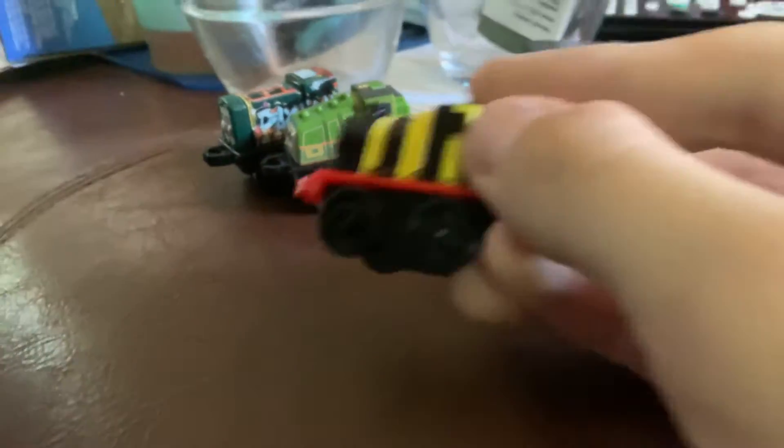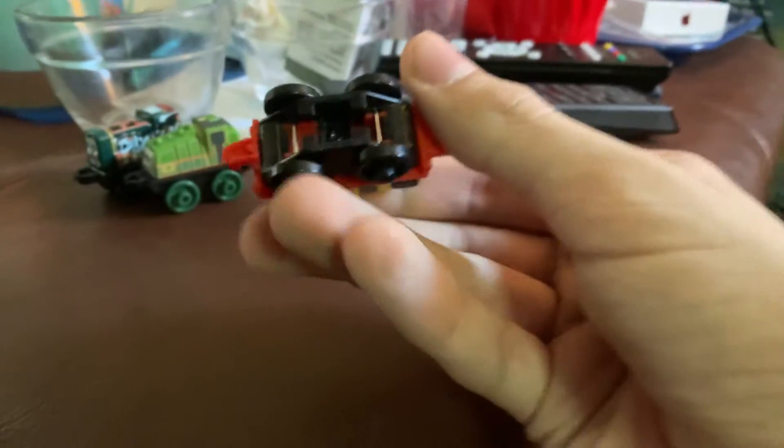First up we have Bumblebee James with a black, yellow and black, and there's a red base. Red, yeah. You can use these minis.